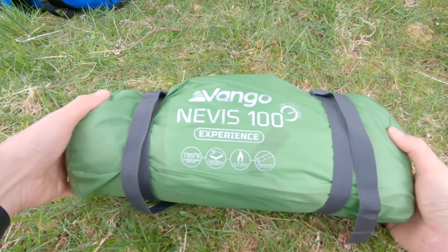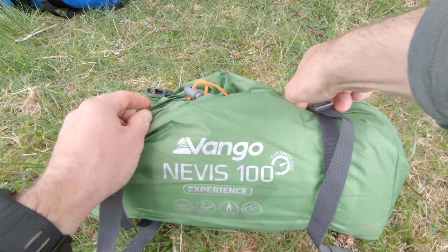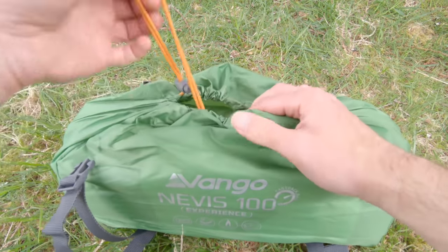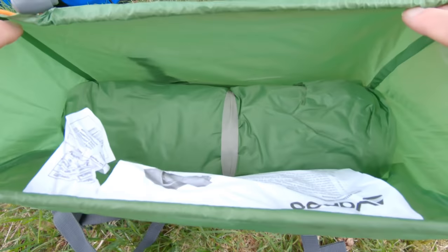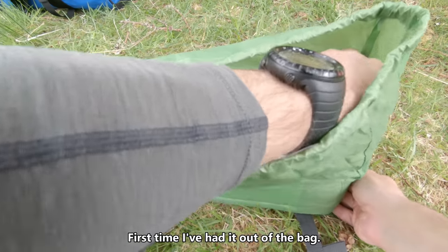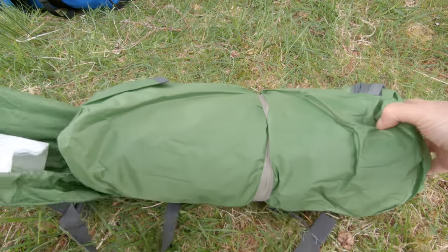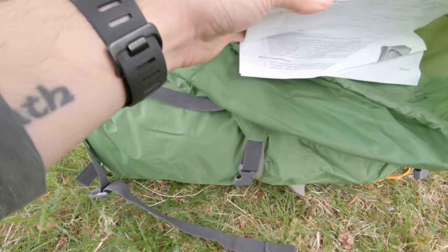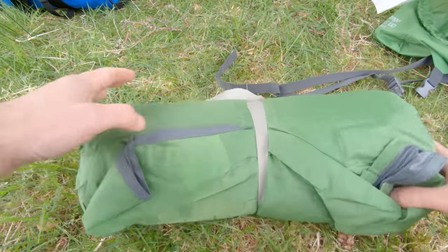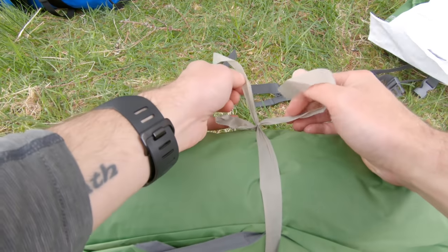What I really like about this is these compression straps, and for a change this is quite a spacious bag because obviously you can never seem to get it as tightly packed as the manufacturers can. The instructions are inside the pack here. Another thing is I want to take a tent out of a bag and never take a mental note of how it was packed up.